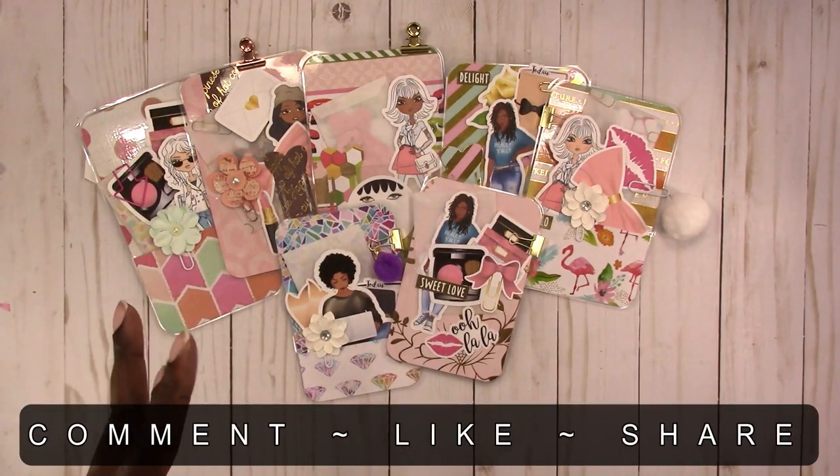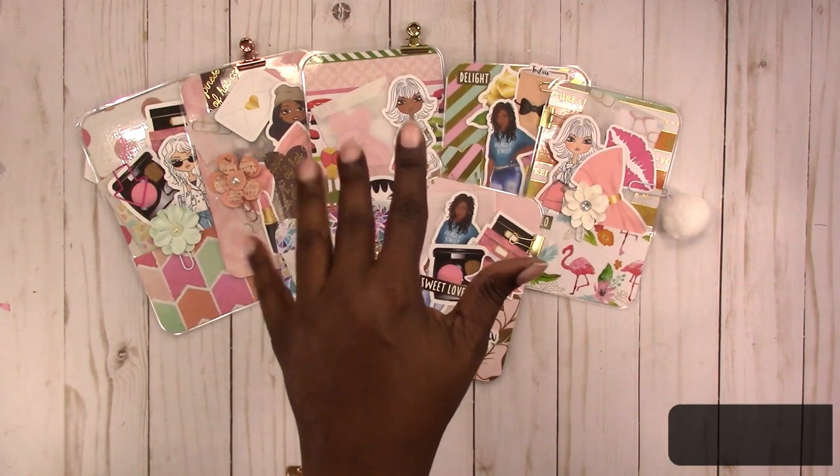All of these are available in the shop. They're one of a kind, so once they're gone, they're gone. They're ready to ship. If you have any questions or comments, please leave them below. Thanks for watching and I'll talk to you later, bye!